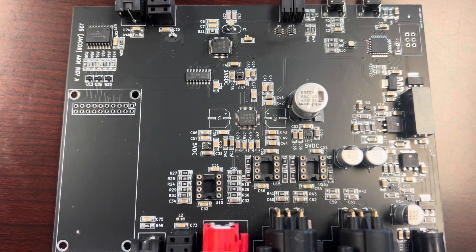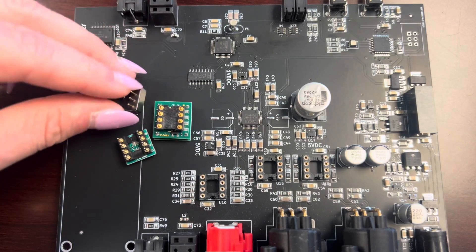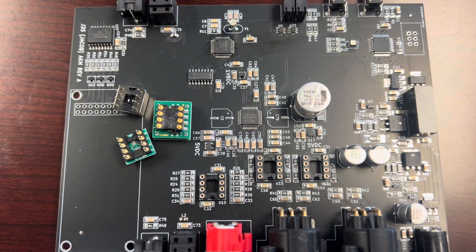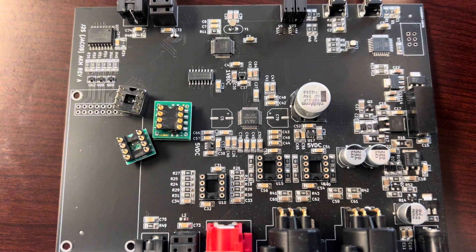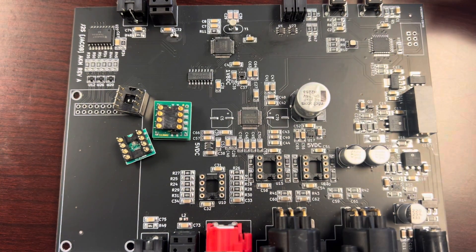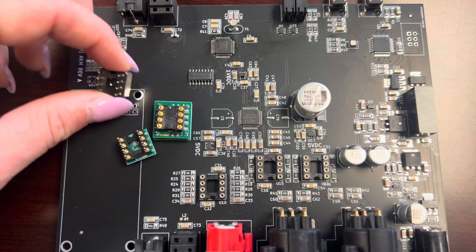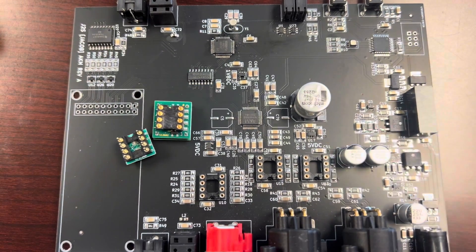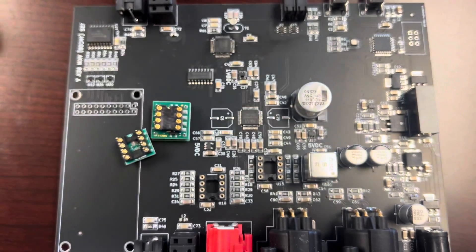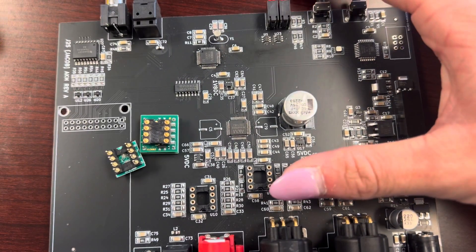Since I have the 93 in front of me, we're going to start with that. We're going to go in with a 1656, a Sparkos 3602, and Burson V5s — I'll show you exactly how to line them up. Starting with the V5: you see the arch there, and you match it up with the arch on the board. Obviously you wouldn't use different op-amps in all three in practice, but for the video we will. Insert it, make sure all eight legs are lined up — four on each side — and you literally just give it a little push.